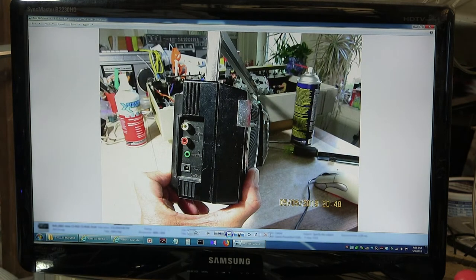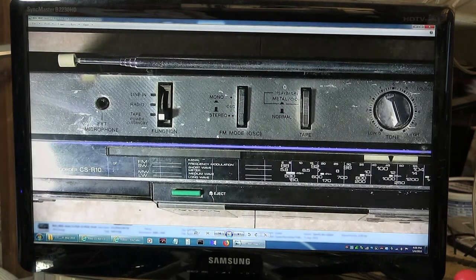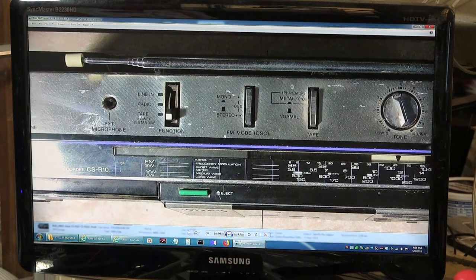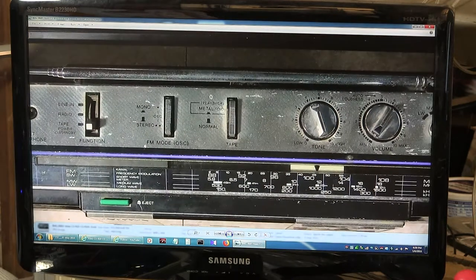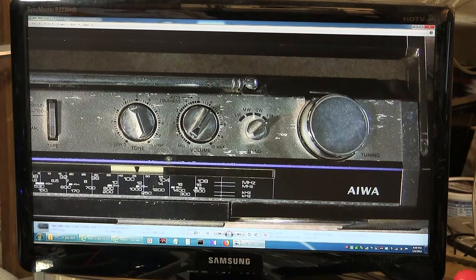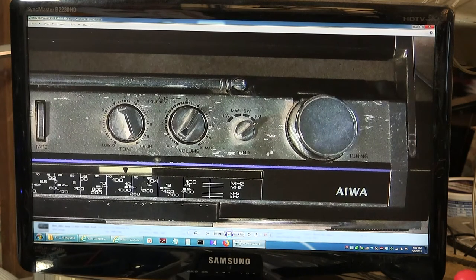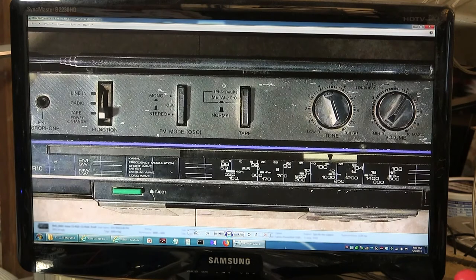That's the front of it. It's got left and right input. It does not have an AC input — it only has a DC input. Headphone jack and line in. That's your top, and it's just got one microphone. It's got your line in, radio, and tape. Your external microphone input there. Mono, stereo, and also your oscillation for the recording with the AM. You have your playback: metal, CRO2, or normal. You have your tone control and a volume with auto loudness. This model has four bands: long wave, medium wave, short wave, and FM. It has a tuning knob on the top. You've got your four bands right here, and it's got your eject button there. And then everything else is soft touch.